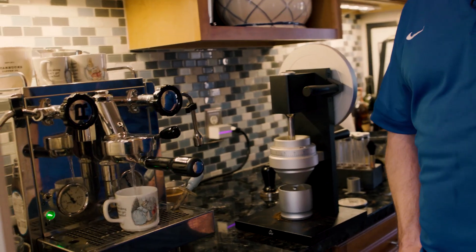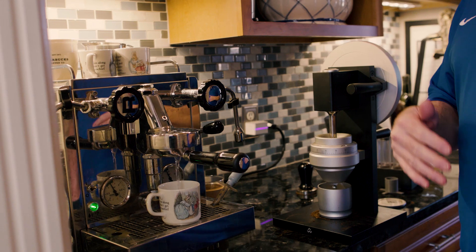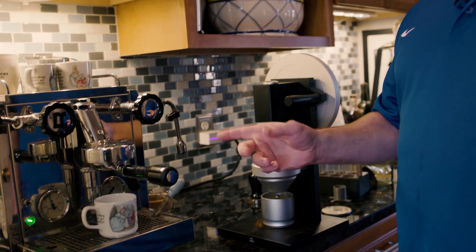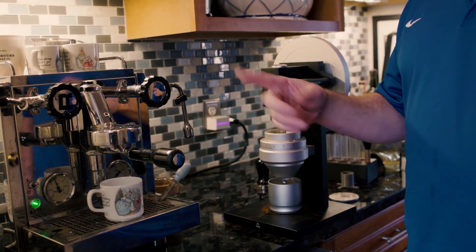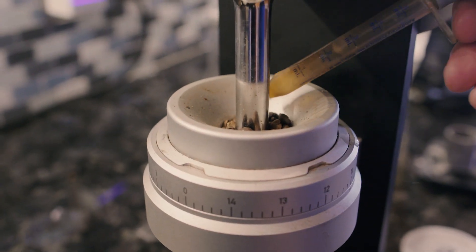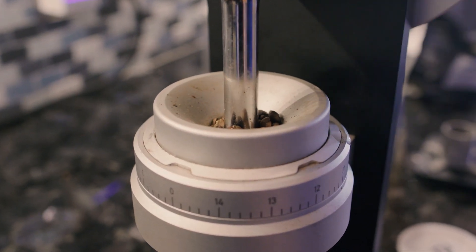I like to dispense a little bit of water into the cup — it primes the pump. It's an Italian espresso machine, so it's a little bit of a pain in the neck, but it does have a PID feedback control system for temperature, which gives amazingly even temperature. I take a couple of drops of water into my espresso cup.